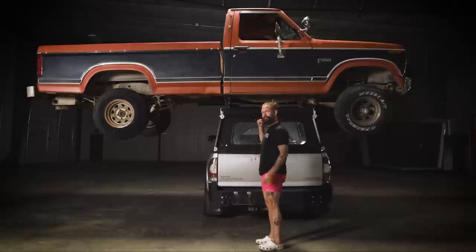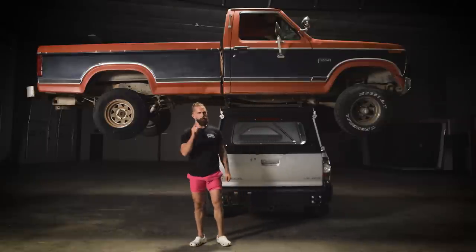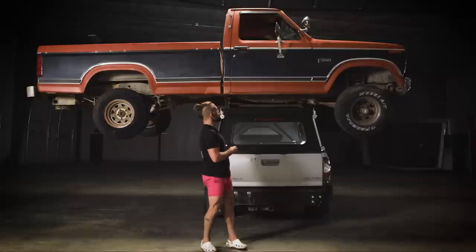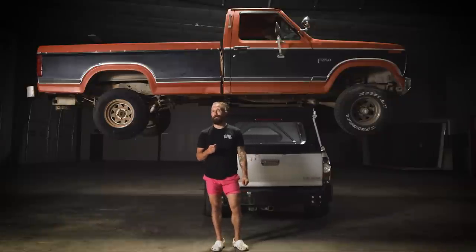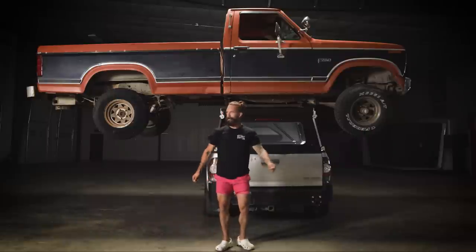That's right. We put a 4,500 pound F-250 on the roof of this topper. And you can too. I can't say that. Why not? We did it. Look, it's right there. Well, we're professionals. You've got me. What should we talk about?